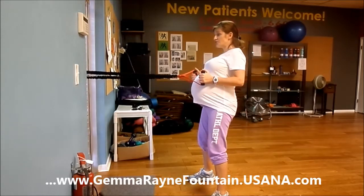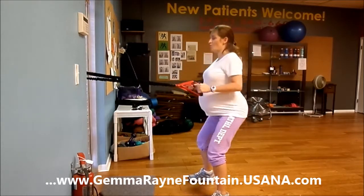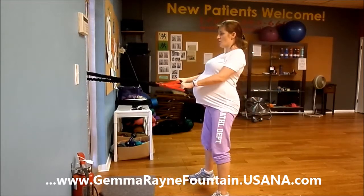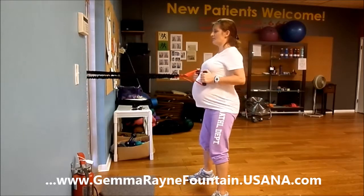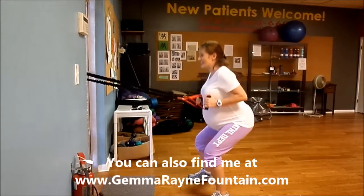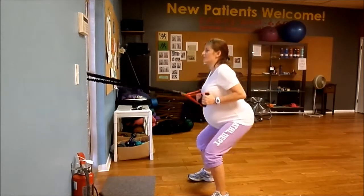If you want to, you can add two together and do a row in a squat — that's advanced, so you don't have to do that. Let's do four more. Four — suck it in, chest up. Three — squeeze your booty. Keep an eye on your form. Last one — and one.